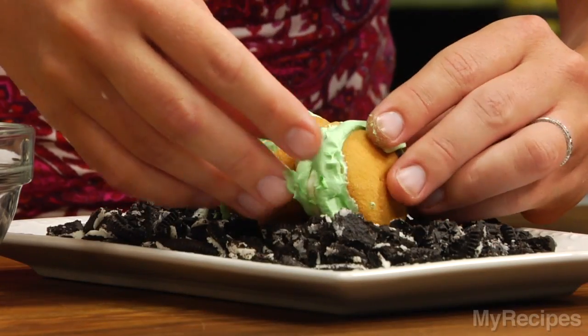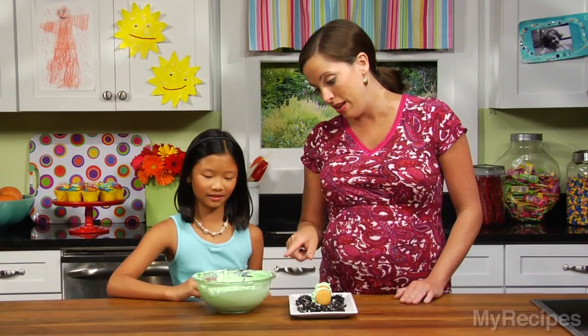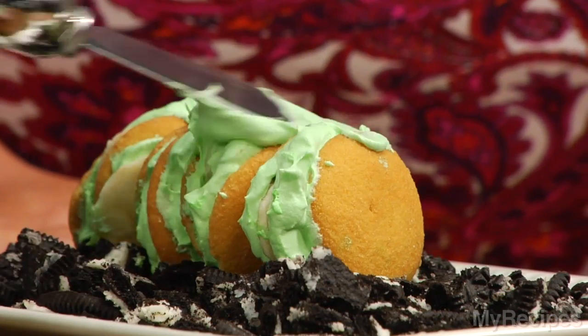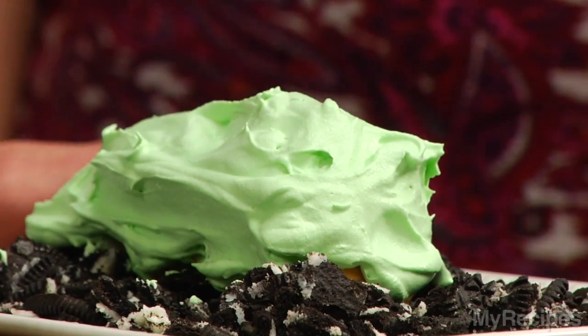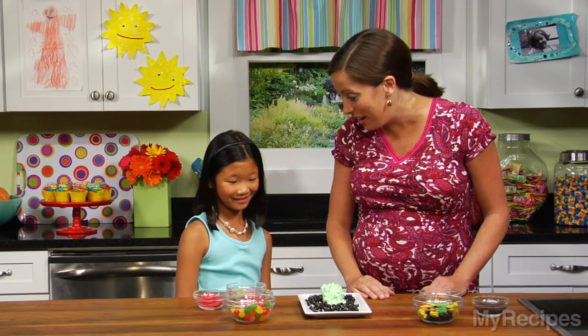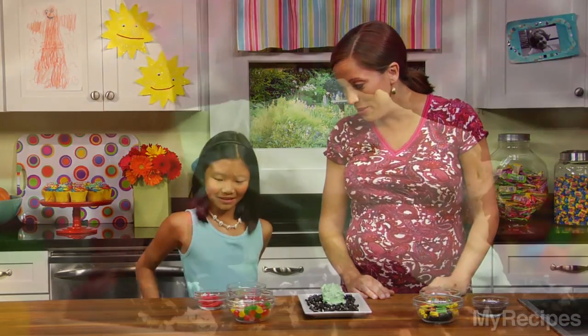Put the whipped topping over him. I know you like to ice, so I'll let you do that. I'm going to be really gentle with him because he has a lot going on under there, doesn't he? Well, Simon's body is there, but he has no eyes or legs or anything, so let's add some to him.